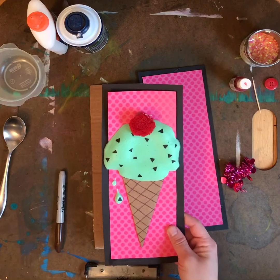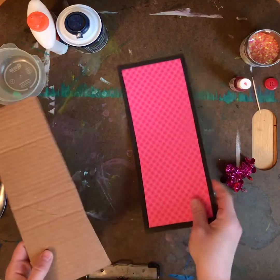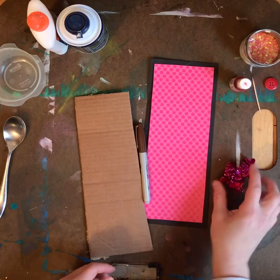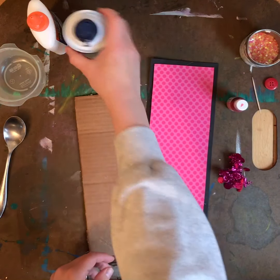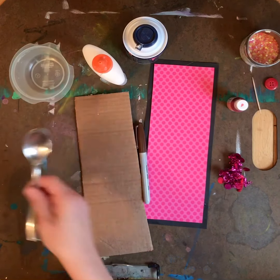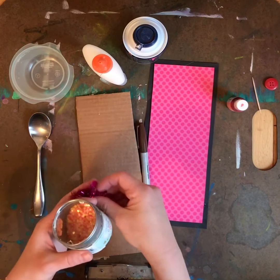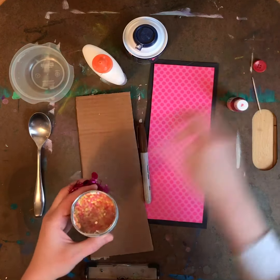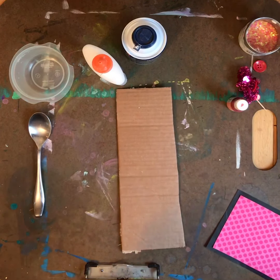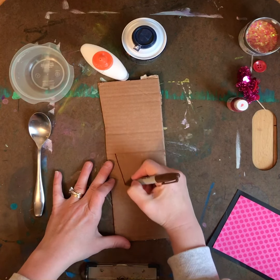To do this project you're going to need a piece of cardboard — this is just an old Amazon box — some paper to put it on (I used pink but you can use anything you want), a brown marker, food coloring, shaving cream, Elmer's glue, a bowl, a spoon, and if you have any decorations they're great. This is just some glitter and a few pieces of old ribbon I have.